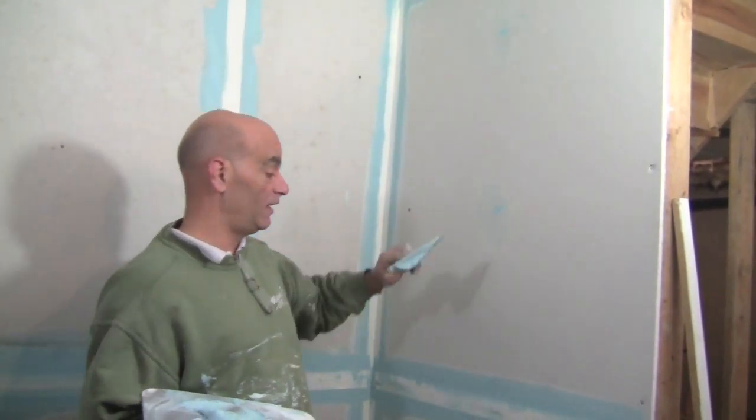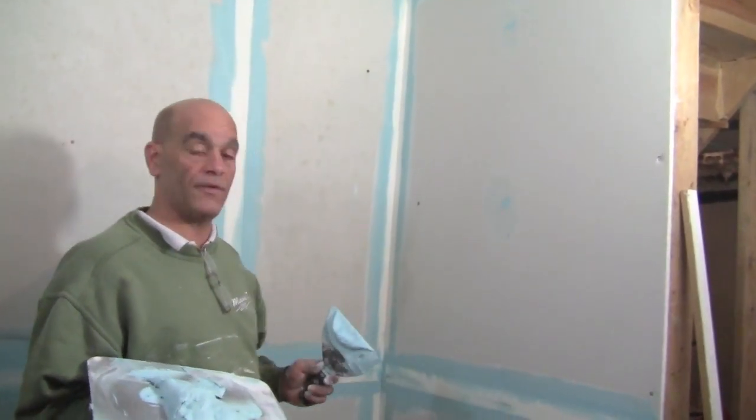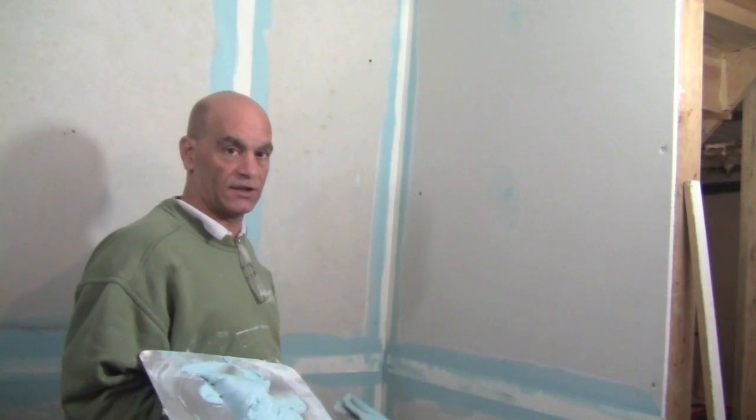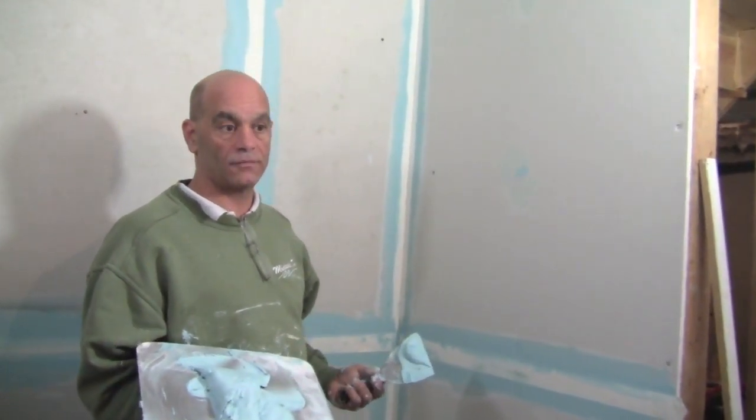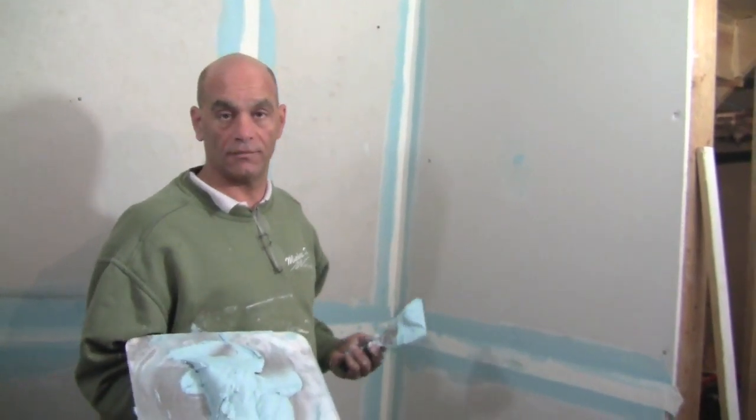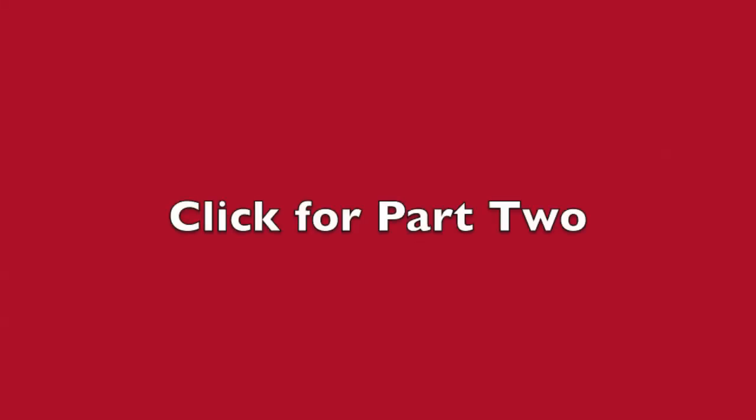This is how we tape the first coat. Now we're going to let this dry and come back tomorrow and put our second coat on, of course with a different color. Let's do it.